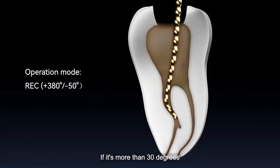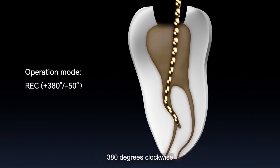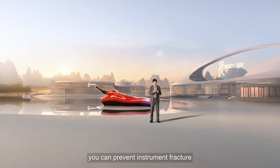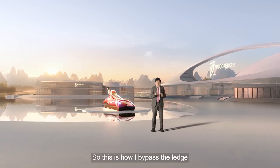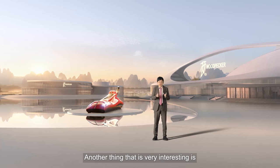If the curvature is more than 30 degrees, I usually use reciprocating motion: 380 degrees clockwise, 50 degrees counter-clockwise at 100 RPM. This way, you can prevent instrument fracture and ledge formation. That is how I bypass the ledge.